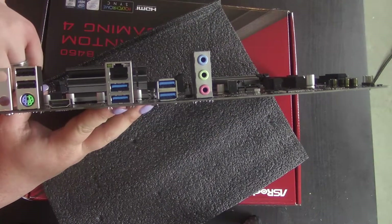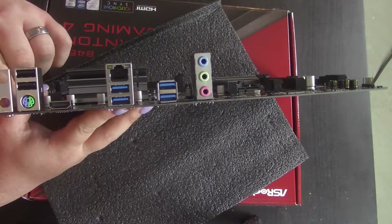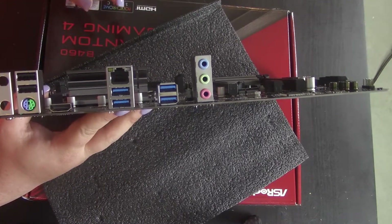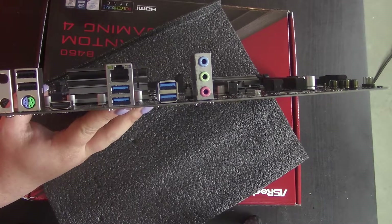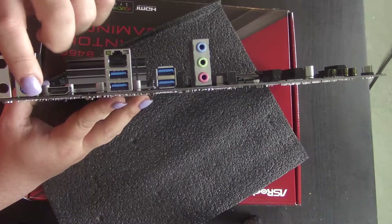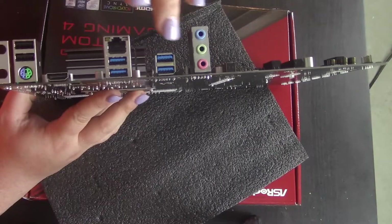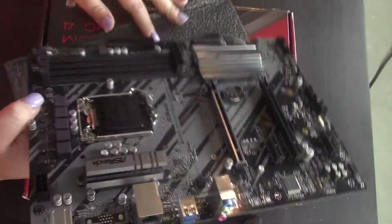IO is pretty standard all things considered. You do have a slot for a Wi-Fi card, though there's nothing to actually install there by default. So we have two USB 2, old-fashioned keyboard/mouse ports, HDMI, Ethernet, and then four to five USB ports around the back.